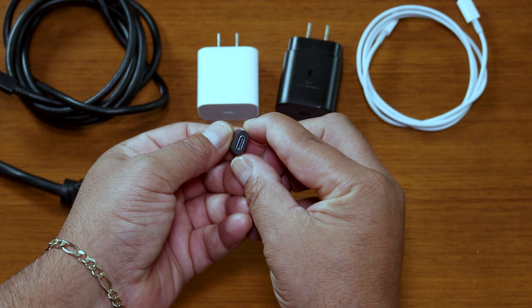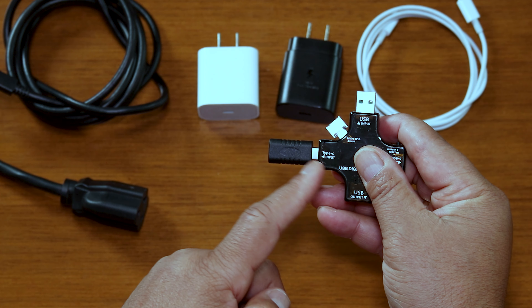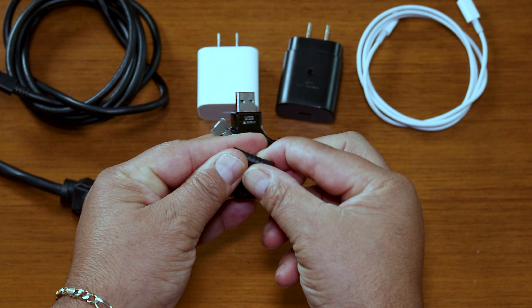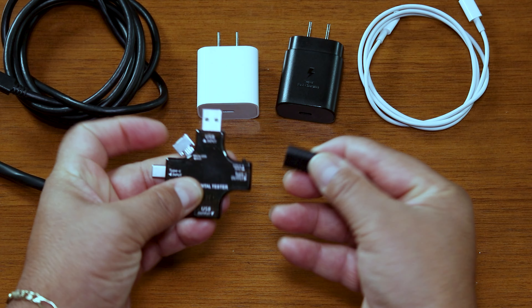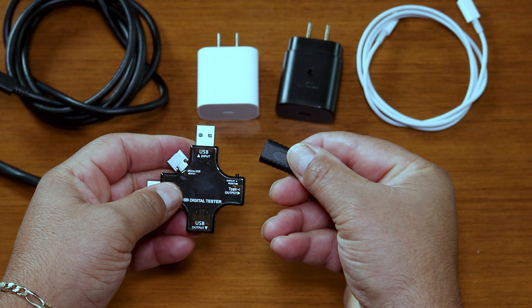The USB-C coupler that came with the kit — I honestly can't find a use for it unless you need to extend a USB-C cable. If you can think of a use, leave it in the comments. That's pretty much it for the KJKJI USB tester. I'll leave a link to the tester and the various power adapters used in the video in the description below. If you liked the video, hit the like button and consider subscribing — leave comments below and hit the notification bell for future content.